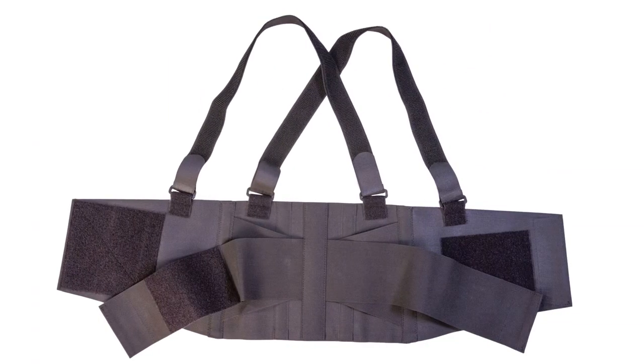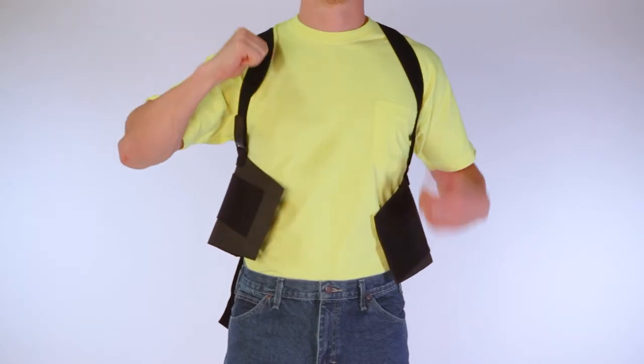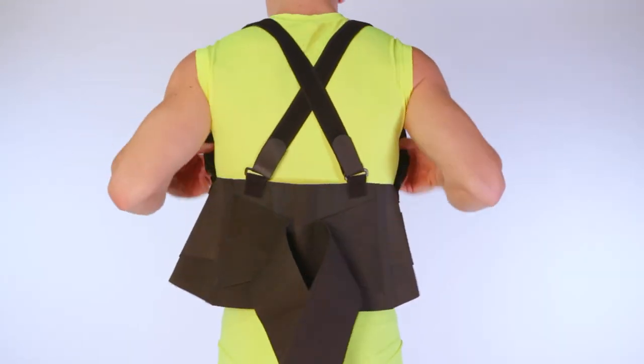1. To apply this back brace, please first lay the brace flat and unhook the fasteners. The suspenders should be on the top. 2. Slide your arms through the suspender straps like a backpack. Be sure the straps cross in the back.